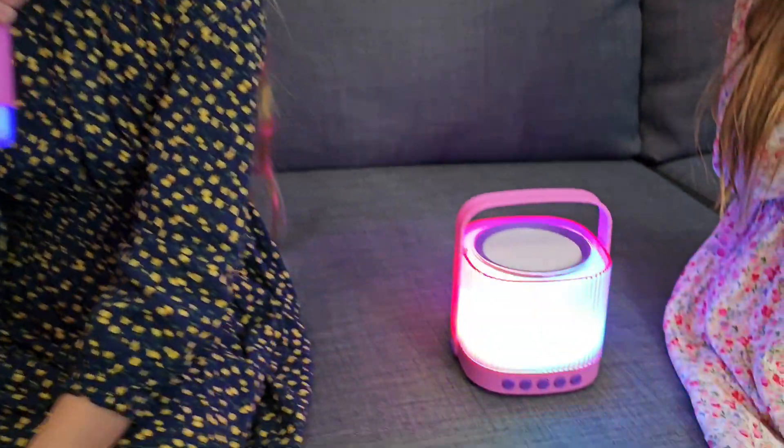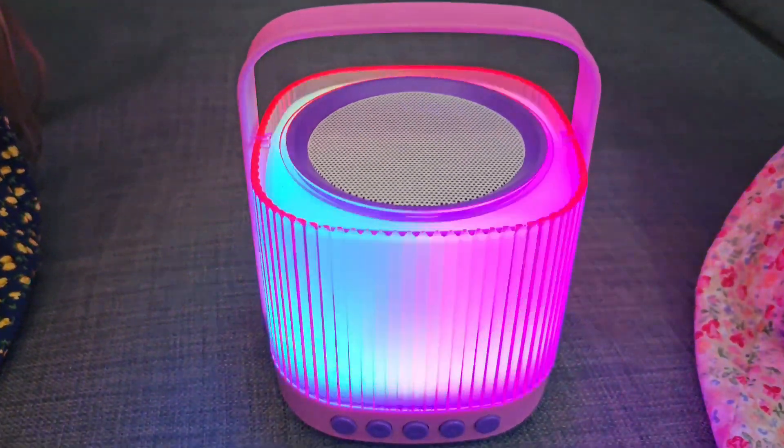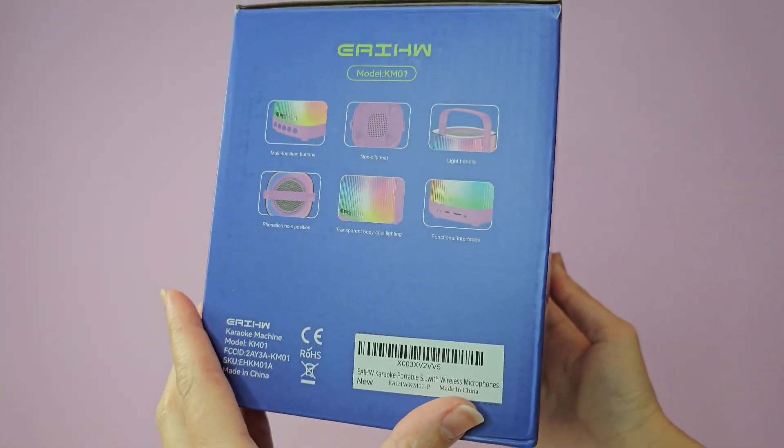This karaoke machine has a beautiful color design and exquisite gift box.